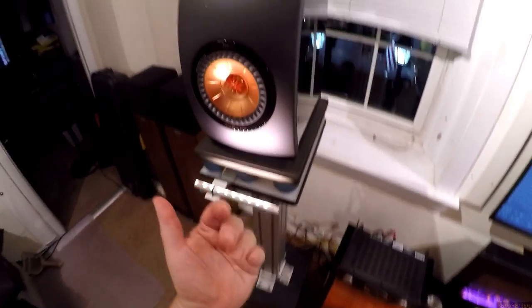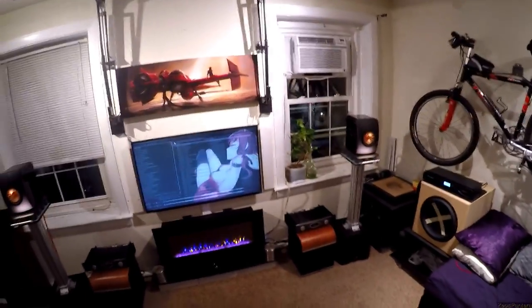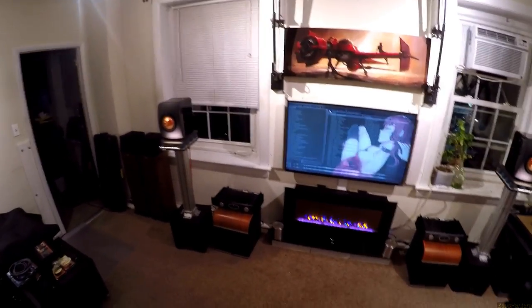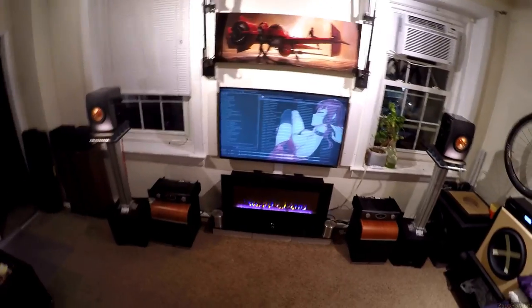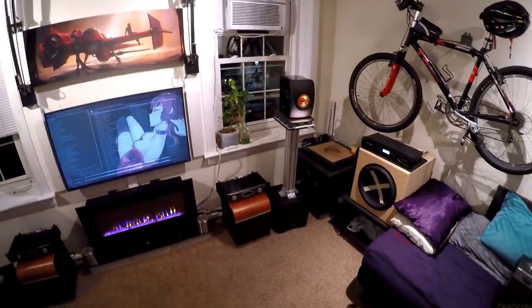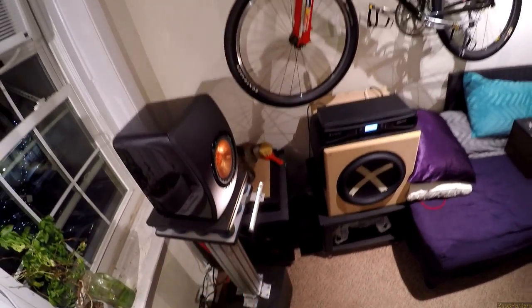I was sitting this far from this on my desk, pointed almost directly at me, and I couldn't help but say over and over again: these are the best things I've ever heard nearfield. I was lucky enough to also have the Vidar and Freya in there — running a tube pre and everything — but it doesn't matter. These are the best speakers I've ever heard nearfield, again thanks to the coaxial design.